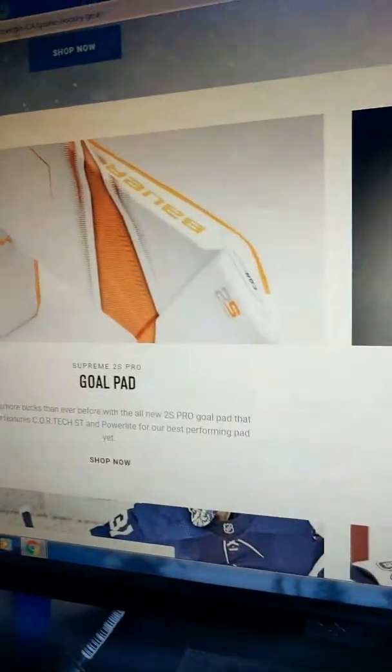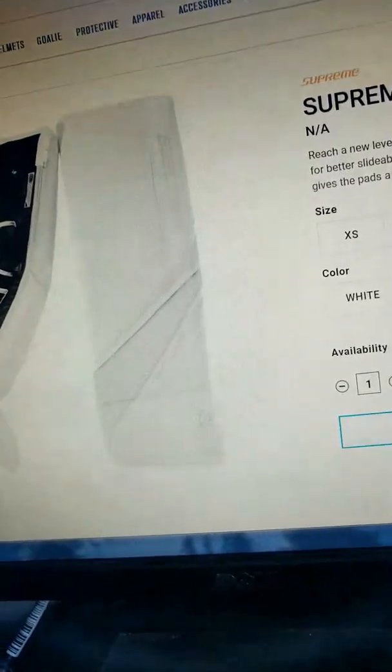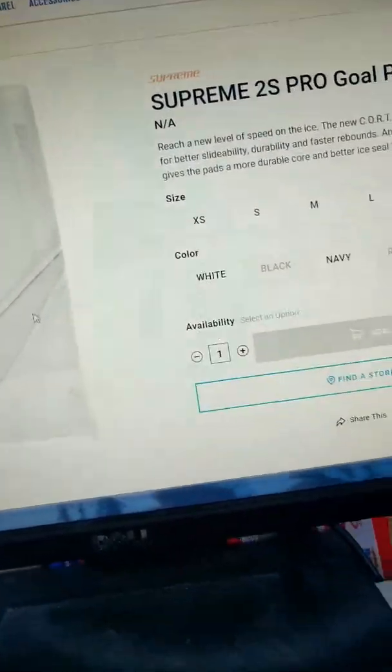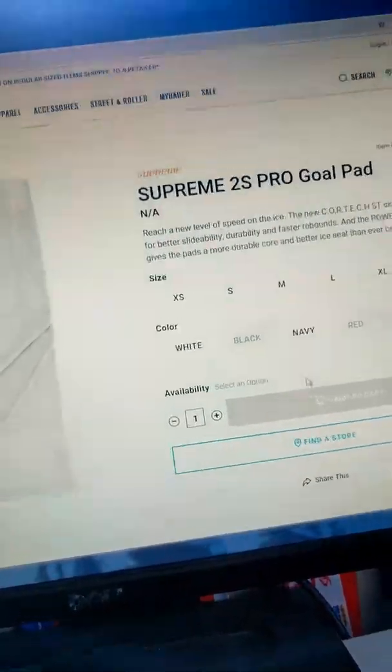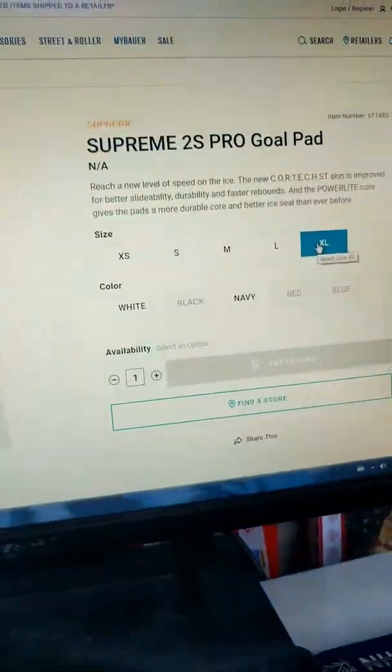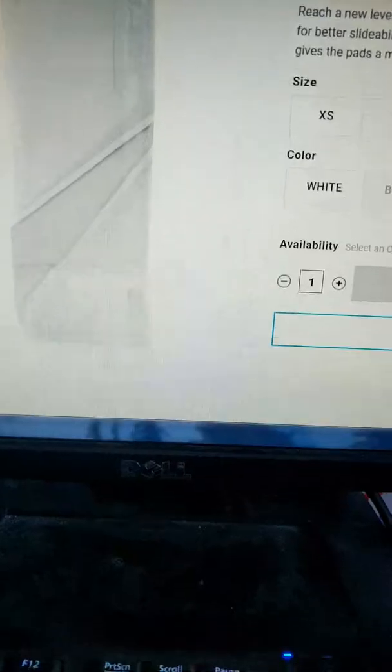Let's go check out the Supreme pads one more time. They do not have a price listed — even when I select a size, it says N/A for the price. But yeah, those are the differences. I personally like the Supreme pads better — they fit my style of play better, where I like to kick out the rebounds.